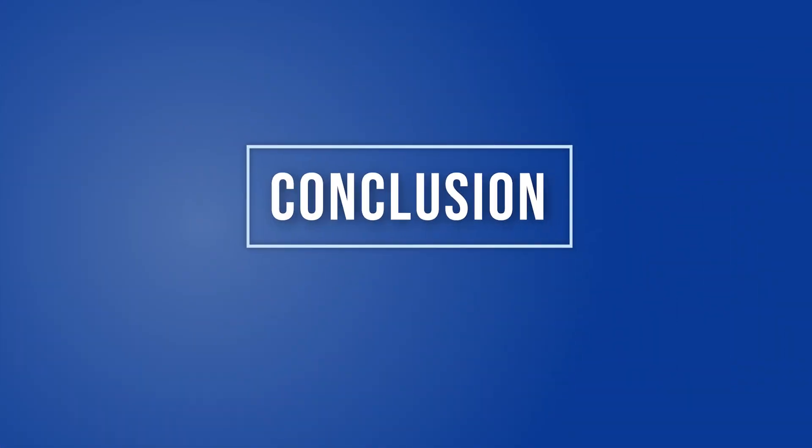This has been a quick look at instant replay on the YoloBox Mini, which also applies to the YoloBox Pro. These tools make it easy to do sports — not just with instant replay, but with built-in scoreboards, titles, and more. My name is Anthony Barocas for YoloLive. Thanks for watching.